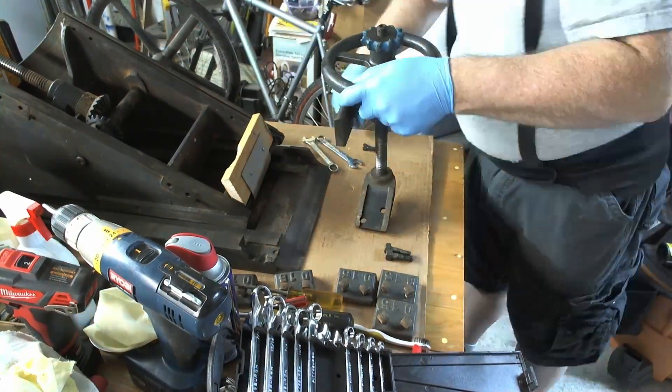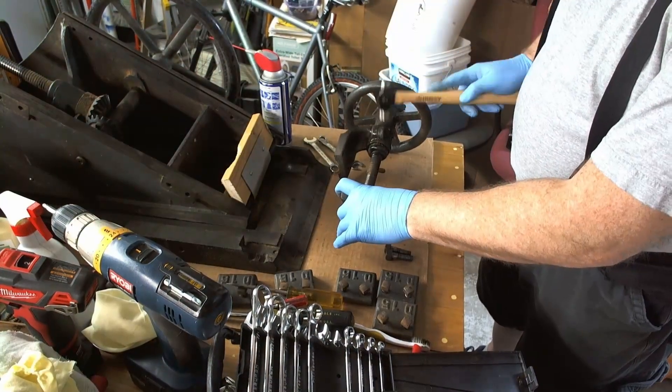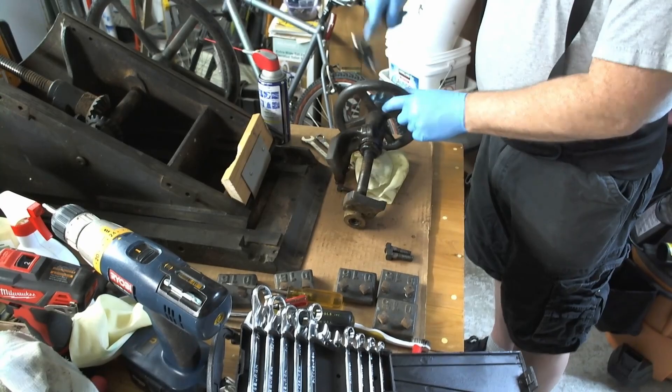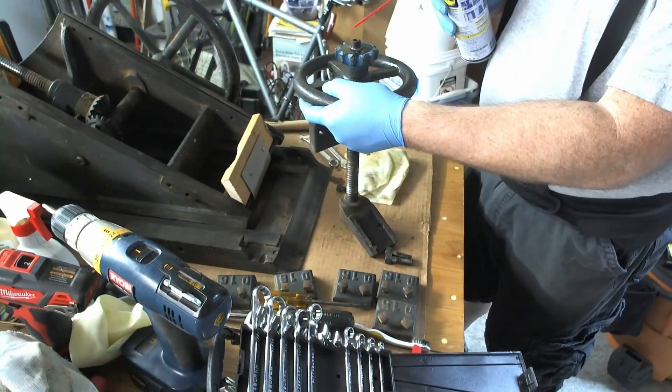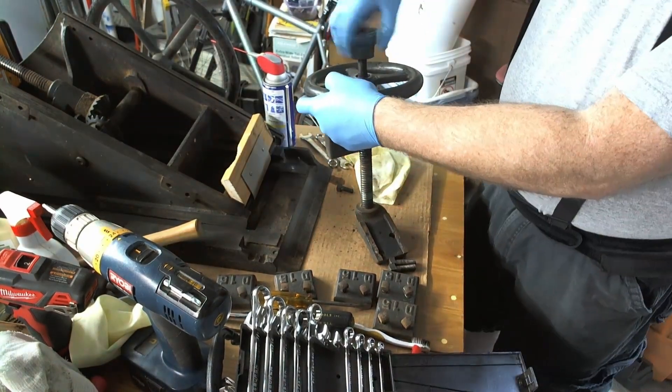I took off the wheel from the outfeed table, put more WD-40 on it, and then started gently tapping. I was not really hitting it hard at all because I didn't want to break anything, and I finally got it to work.